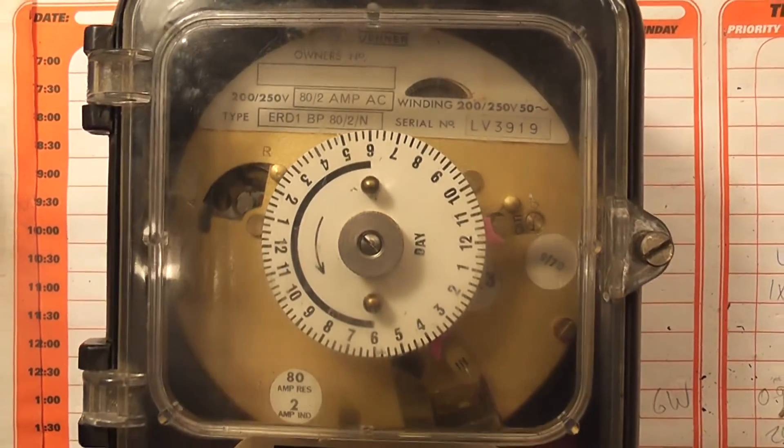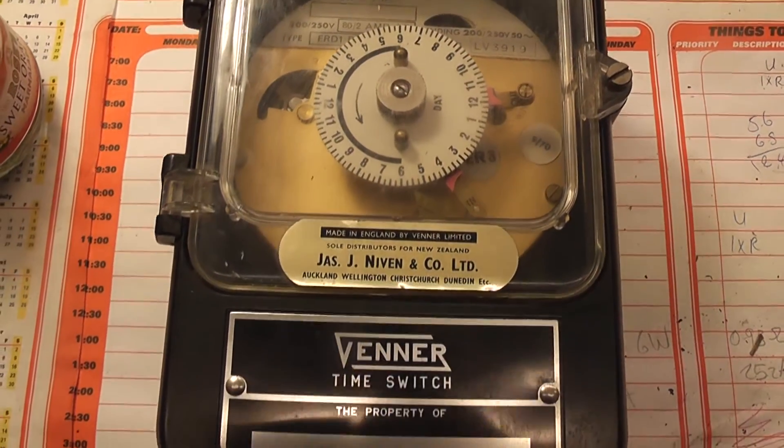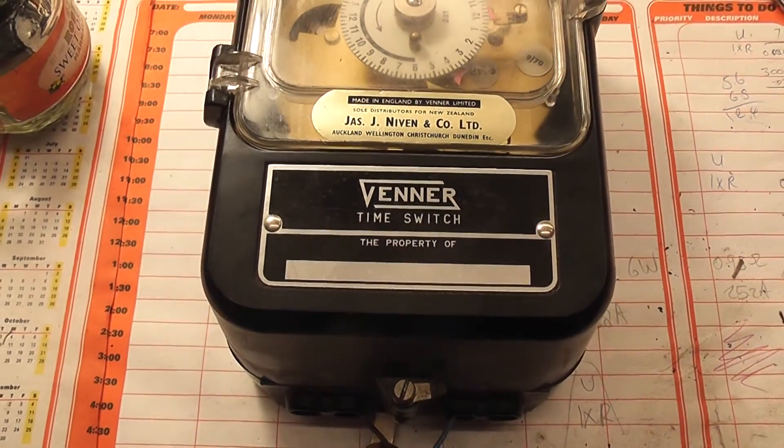This Venner is a well-made piece of equipment and will go for many years. Thanks for watching.